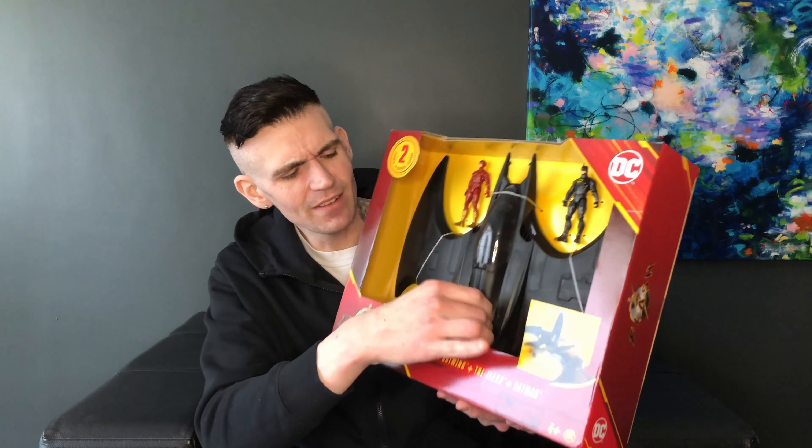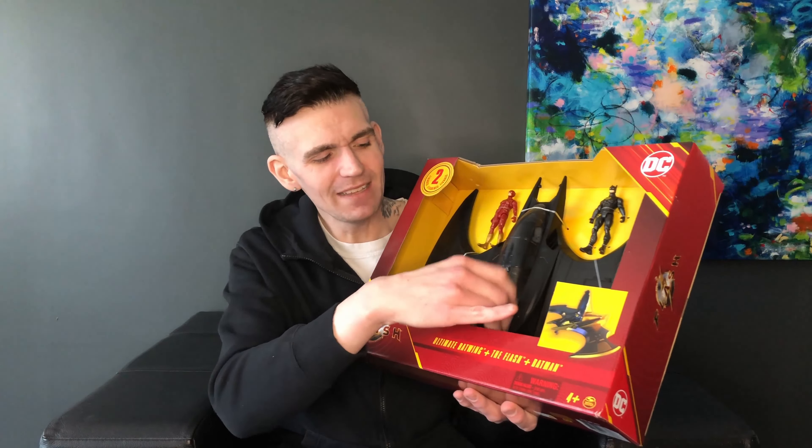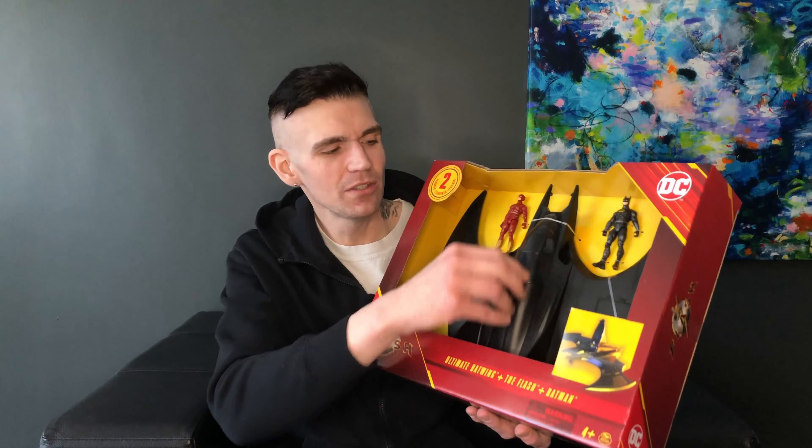Today on the channel we're taking a look at the Spin Master Ultimate Batwing that also comes with Batman and the Flash. We're going to be unboxing it, reviewing it, and we'll talk about it a little bit.